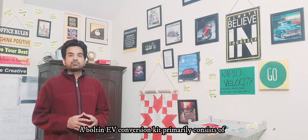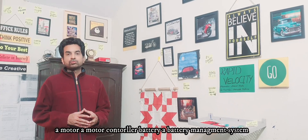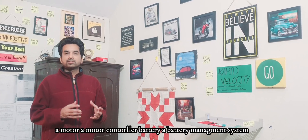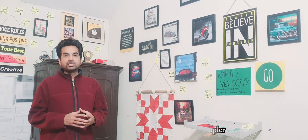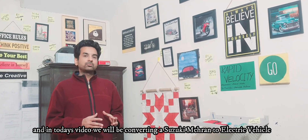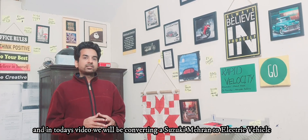A bolt-in EV conversion kit primarily consists of a motor, a motor controller, battery, a battery management system, an adapter plate, and most importantly a coupler. In today's video we'll be converting a Suzuki Mairaan to an electric vehicle.